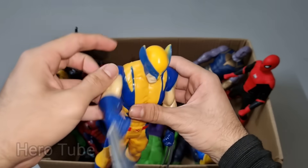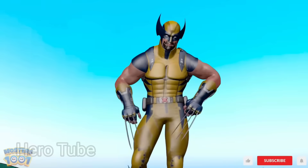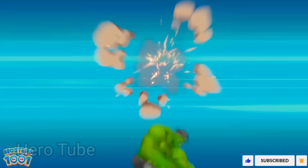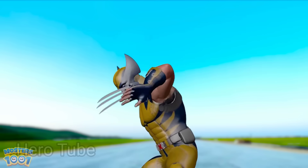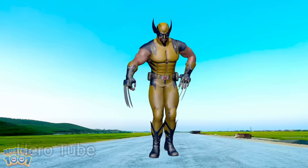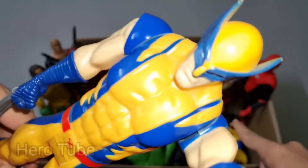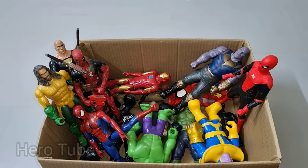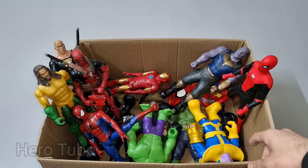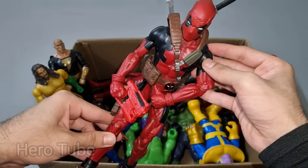Let's check the next one. Wow guys, look at this so cool looking really really sharp claws attacker guys. This is a Marvel superhero X-Men Wolverine! Look at this so cool looking blue and yellow suit superhero guys. Really really cool X-Men Wolverine from Marvel!